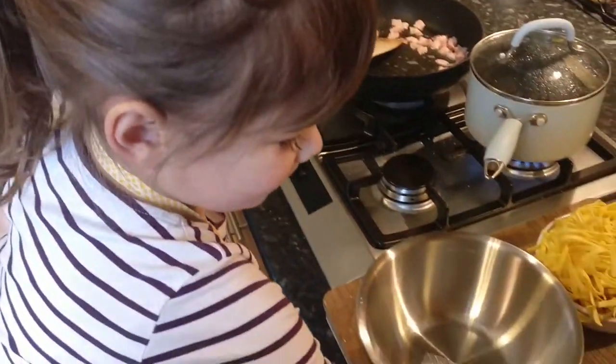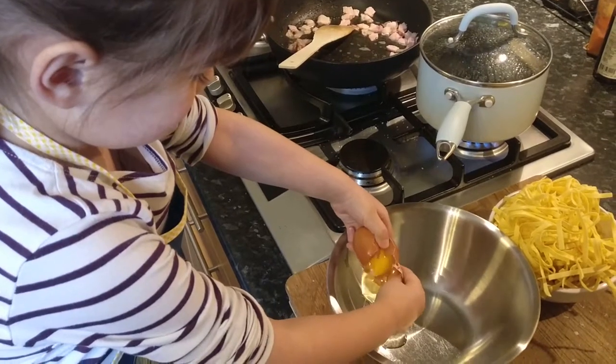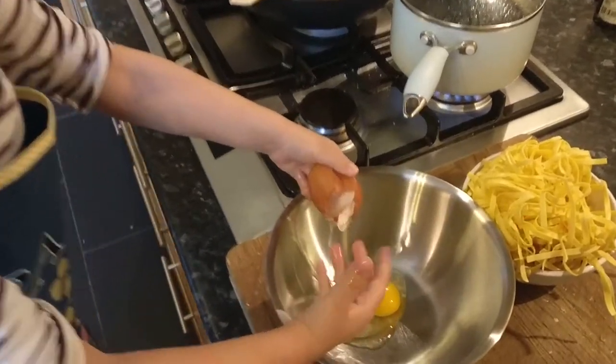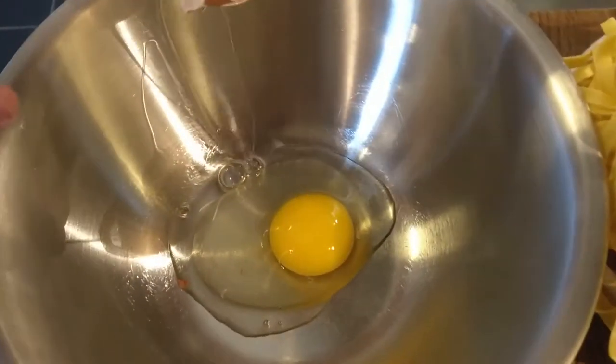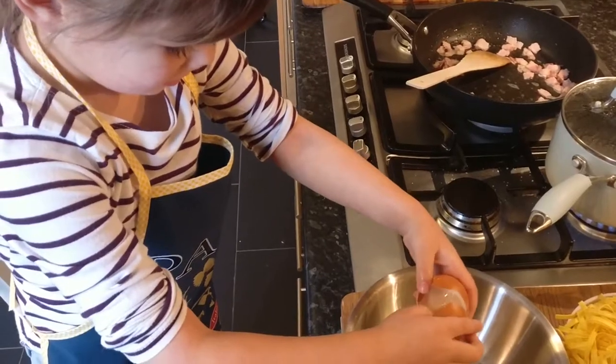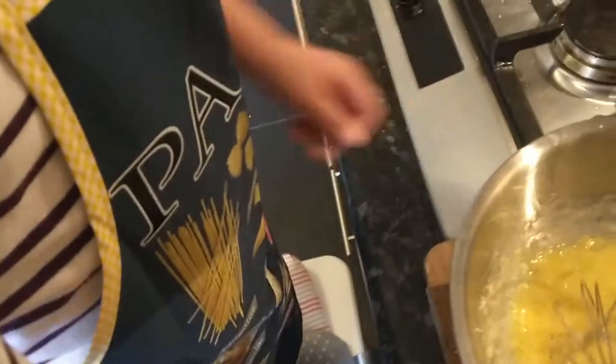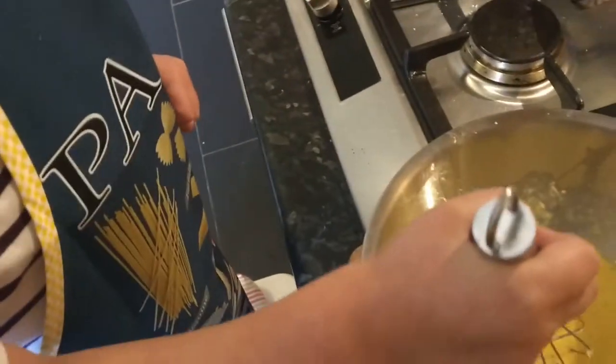Now you're going to need to break two eggs. Mix, mix, mix. Don't worry if you drop some shell — you can use the shell to pick them out. Then mix the eggs and add the pancetta. Mix, mix, mix.